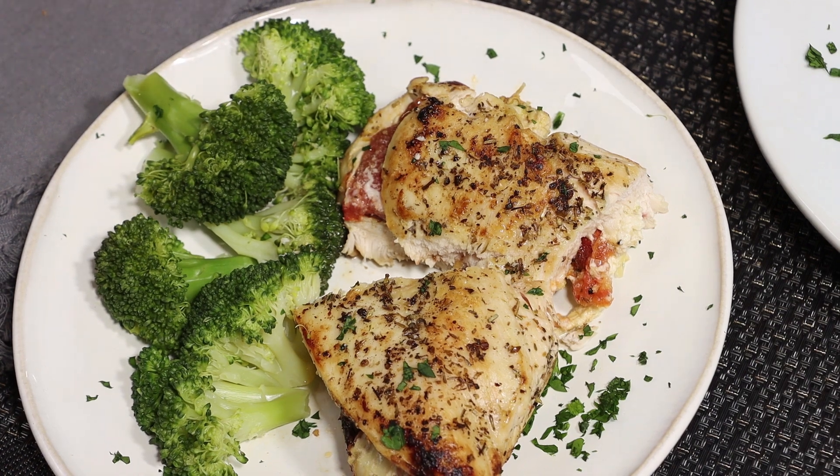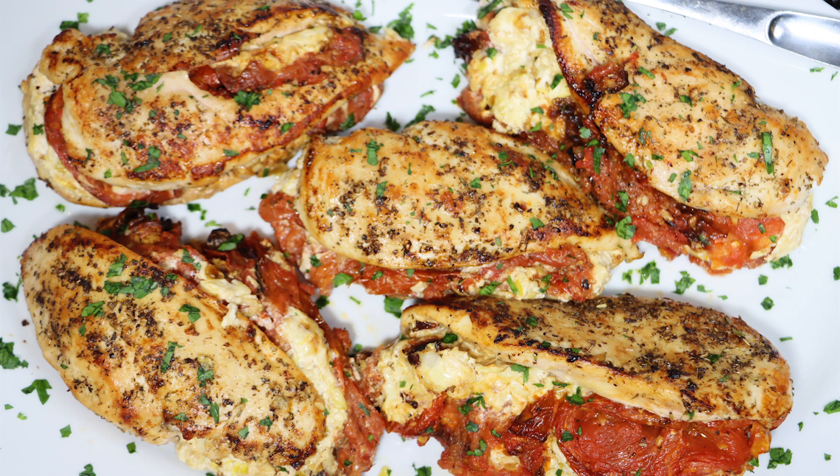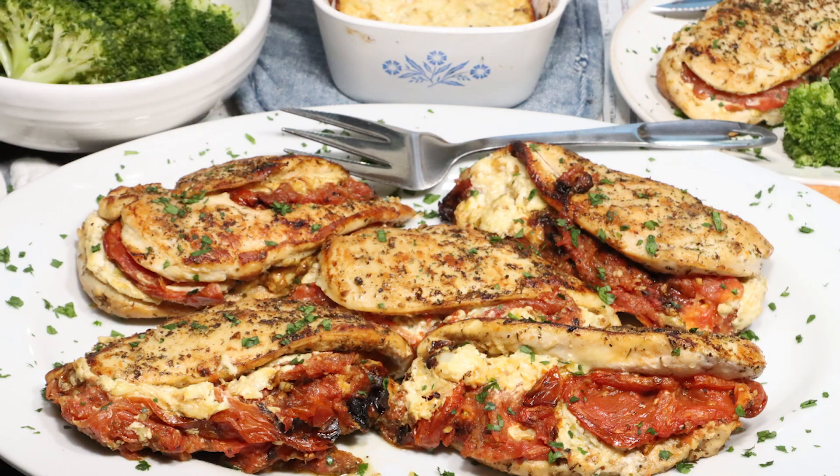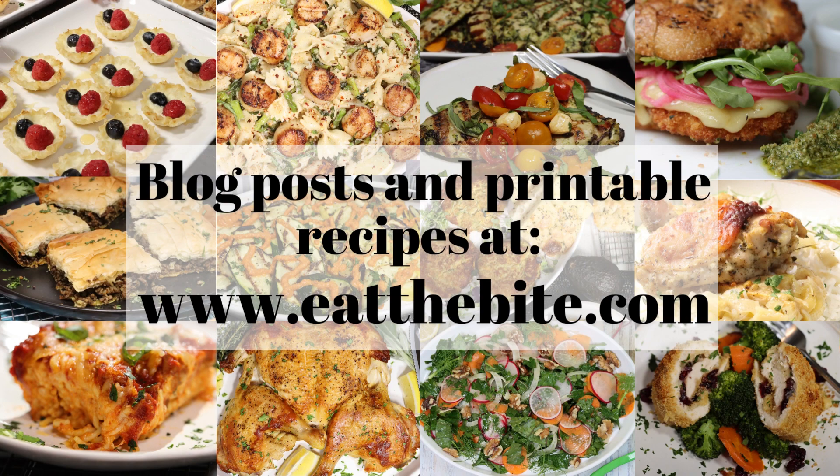That's all for now guys. If you enjoyed this video, you should definitely like and subscribe to my YouTube channel. And as always, you'll find this and all the printable recipes over on my website at eatthebite.com. Thanks for watching, and we'll see you next time.